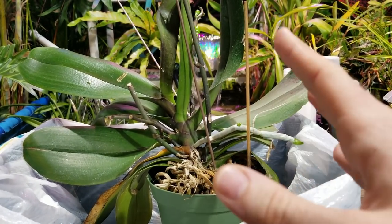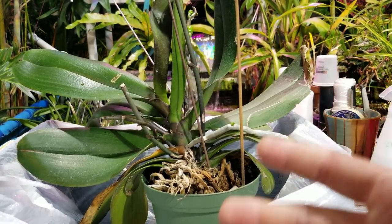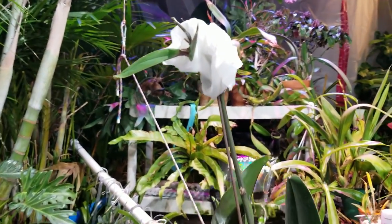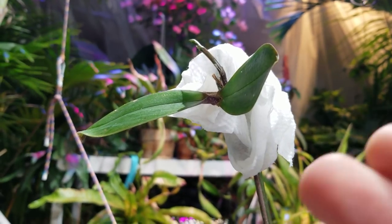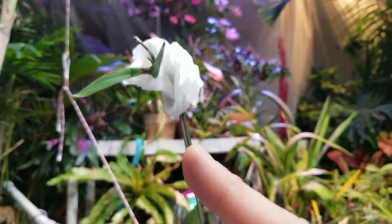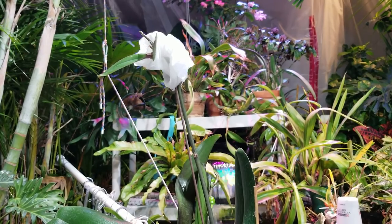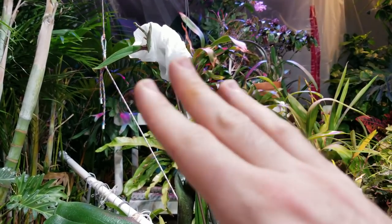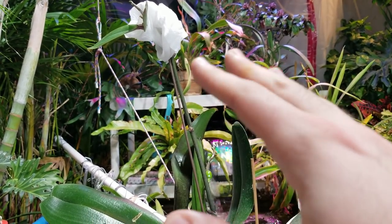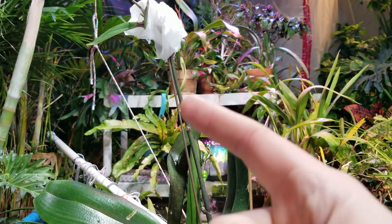This orchid right here — last week I didn't see any mealybugs on it. This week, covered. So I've already removed the ones that were up here on this keiki. I really want to do my best to protect this keiki. It has a spike on it and it has two roots. I generally don't like to pull a keiki off until they have at least three roots. So I went ahead and used the alcohol and dabbed the few off that were up there. Then I wrapped the roots in a damp paper towel to help keep it moist because the circulation fan is kind of hitting it a little bit and I don't want to dry it out.